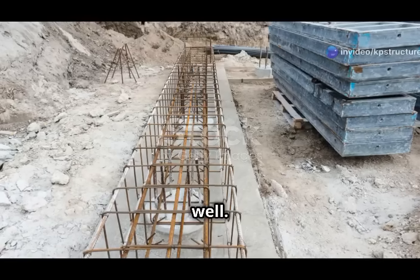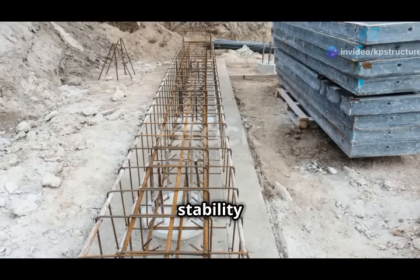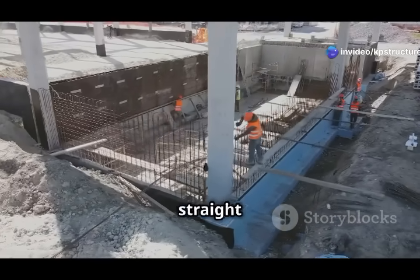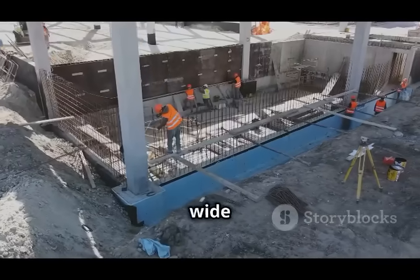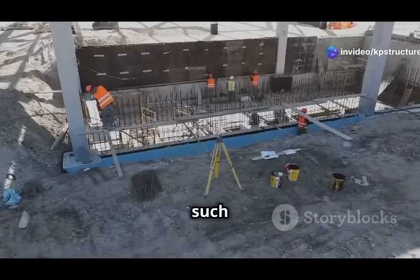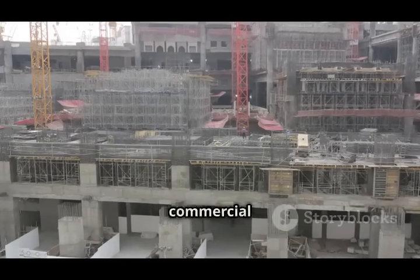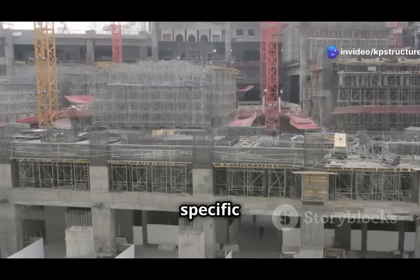Third advantage: they handle weight well. Eccentric footings are designed to manage both vertical loads and lateral forces, ensuring the stability and integrity of the structure — particularly important in areas prone to seismic activity. They are good at handling both straight-down weight and twisting forces, making them versatile and reliable for a wide range of building types. Their ability to distribute loads effectively helps prevent issues such as uneven settling or structural failure, from simple walls to heavy columns.